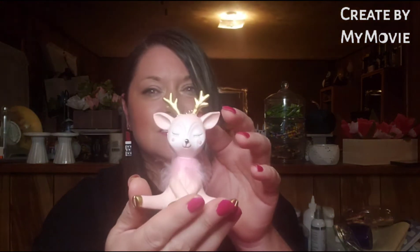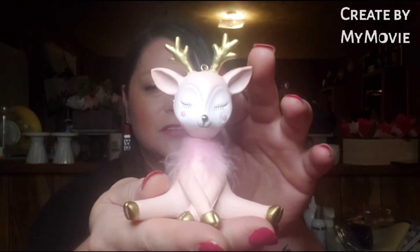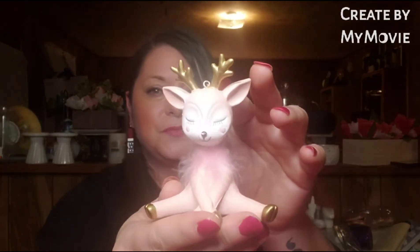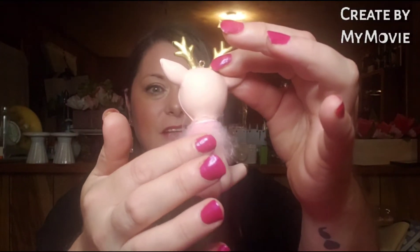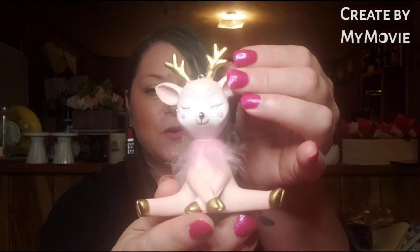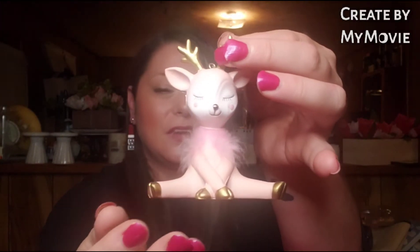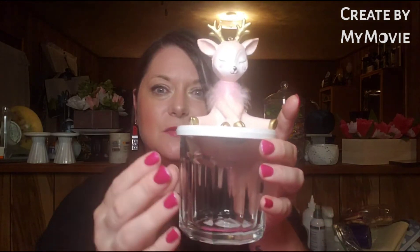As soon as I seen this, I could not help myself. I found this pink deer at Walmart and I had to get it. It's this little pink deer with little pink feathers all around her. She's got gold hooves and gold antlers and a little white face, but she's pink all over. So I chose her. What I'm going to do is hot glue her to the top of my lid, and then this is going to be my candy jar.